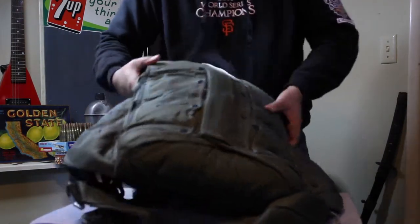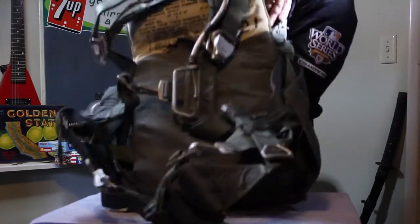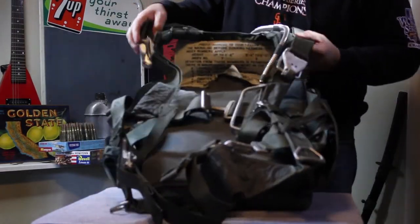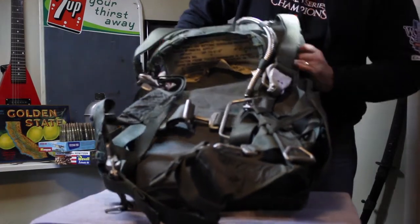Hi, Mike here from Mike's Finds channel on YouTube, and today I have to show you a Vietnam era — actually it's a 1961, very early Vietnam — United States backpack parachute, airborne, US marked, with the full parachute inside. It actually weighs well over 20 pounds — full harness, full rig — US marked. So pretty unusual item.